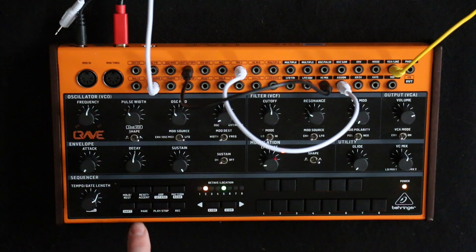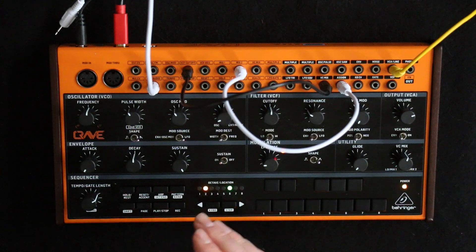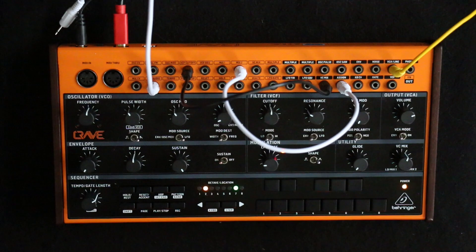Yeah, that's doing it for the full sequence. Let's go to mode six — there you go, it's dropping from a maximum to a minimum over the eight notes. Seven is the triangle over two bars, and eight is the sample and hold again.